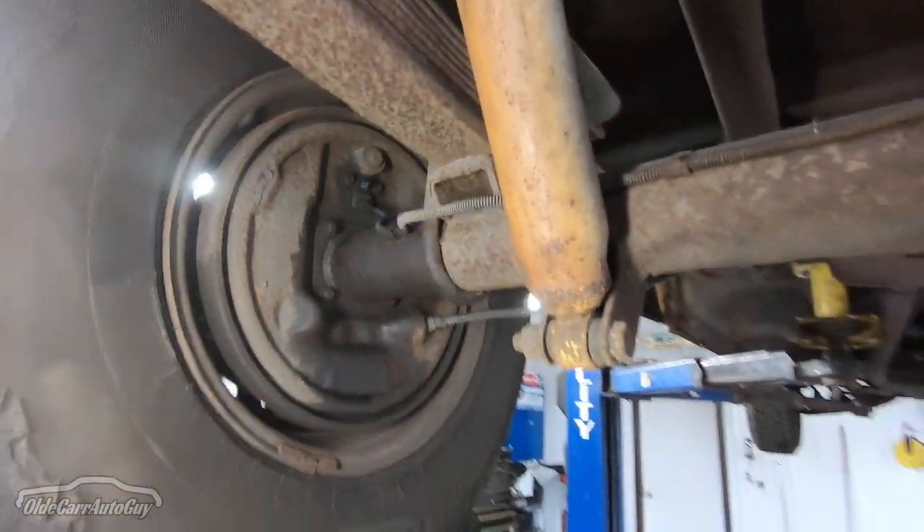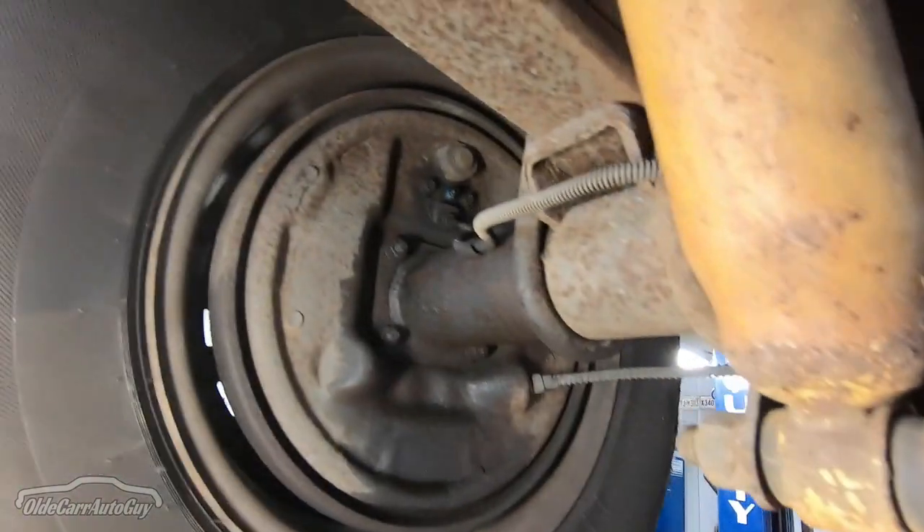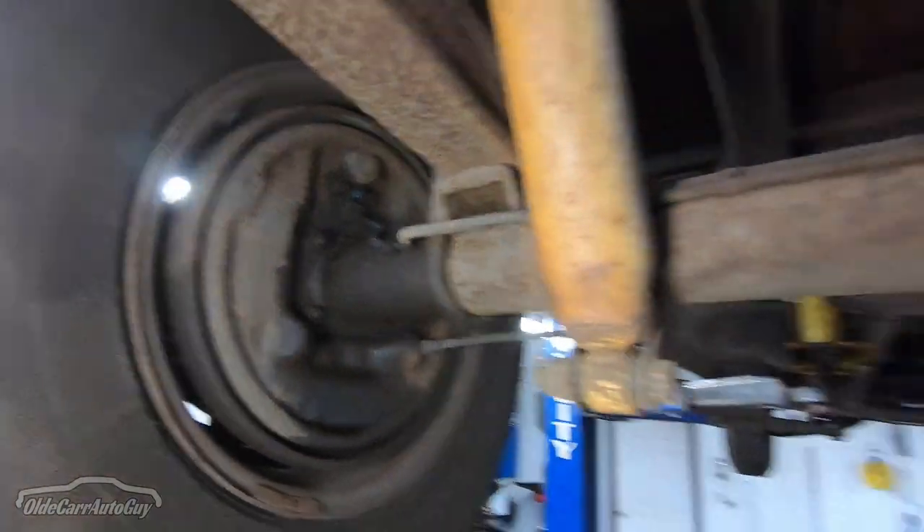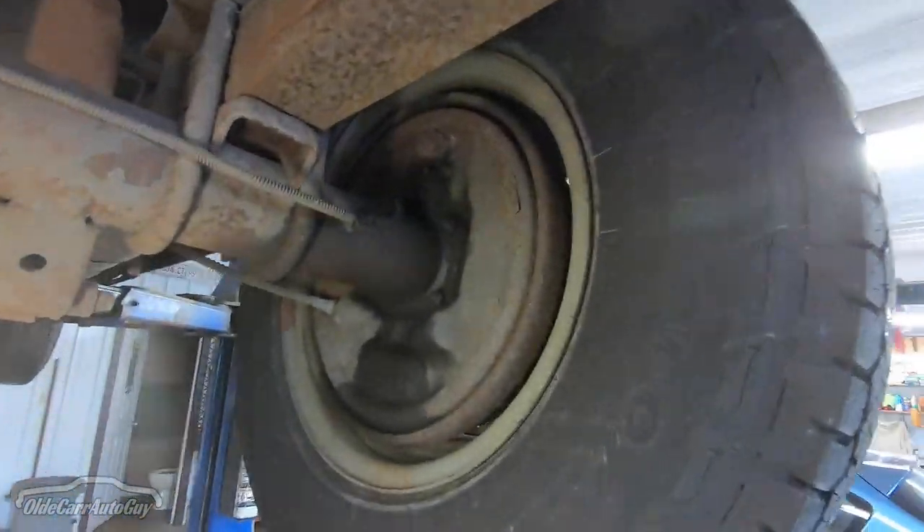The backing plates are in really good shape back here. You can see where the brakes have been leaking down. Even the bleeder screws came out with no issues.